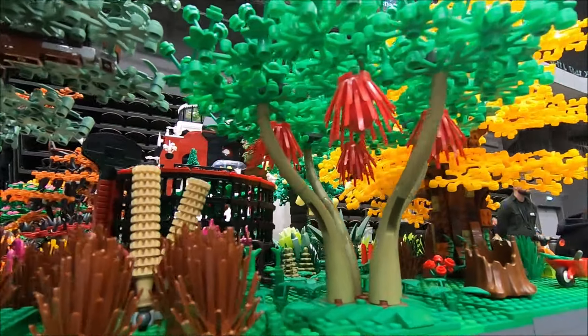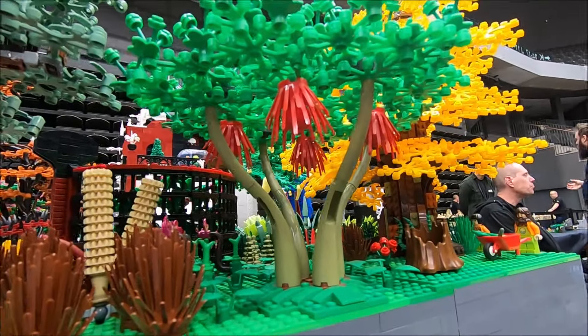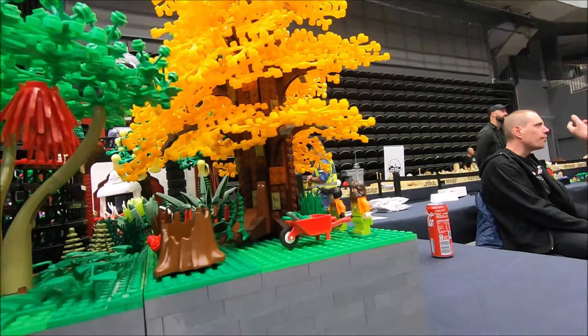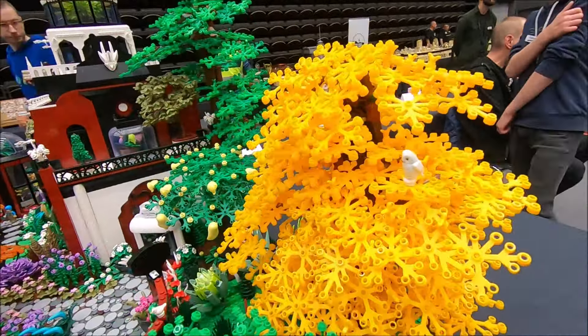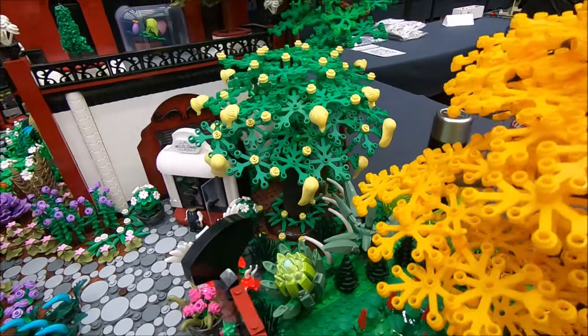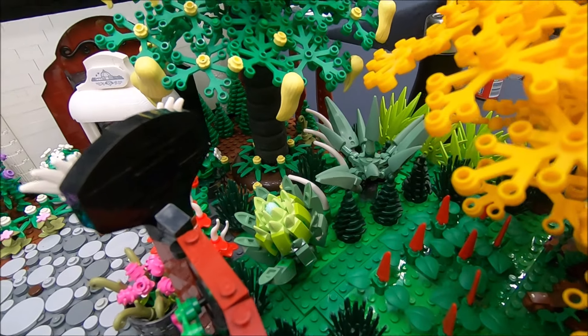There are the old red bushes used up here — they are very expensive and very hard to get. There is another autumn tree over here, a big one with an owl on top, and there is another one and another one. There are still some cacti over there in the back.